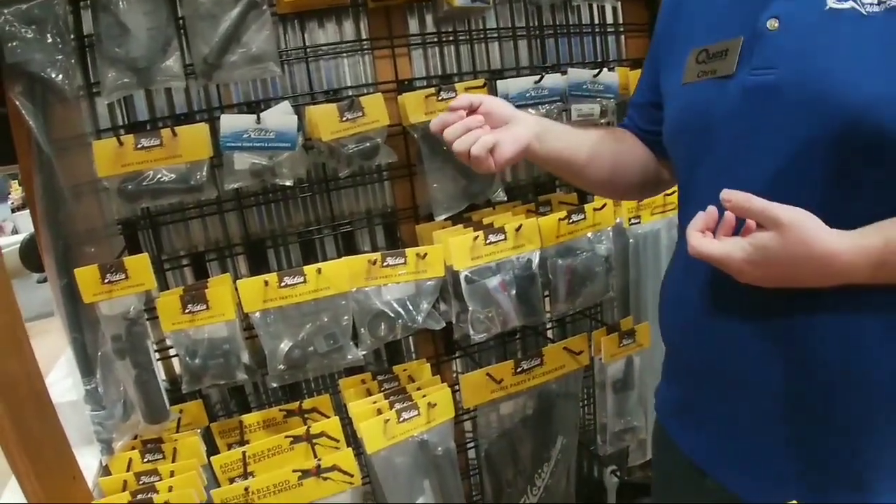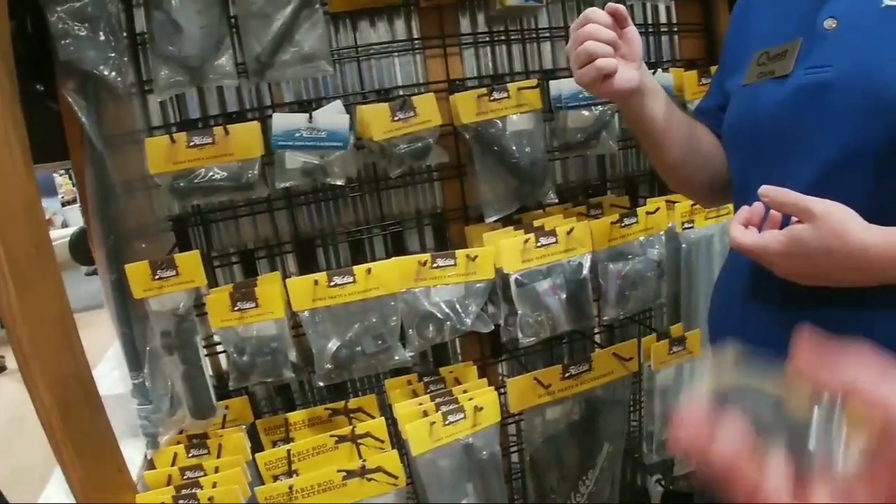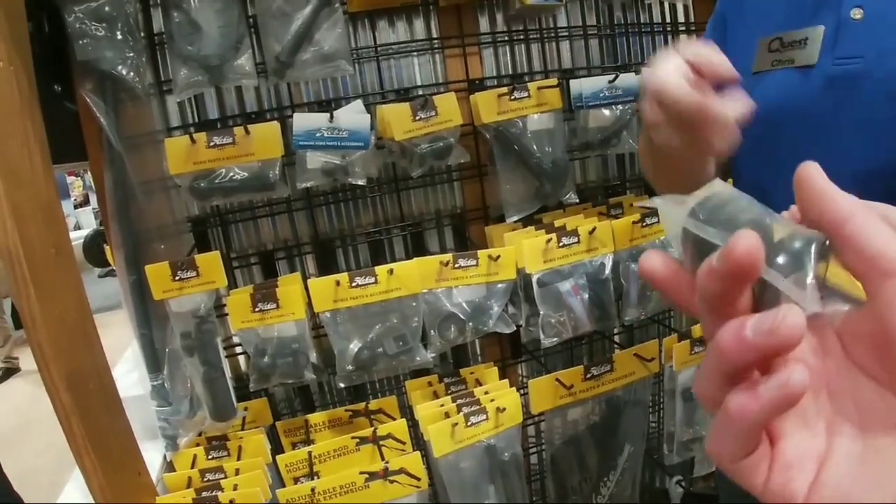I don't even have the mount for it yet. I have a seven-inch screen and it takes the inch size. I'm going to go watch the speakers.